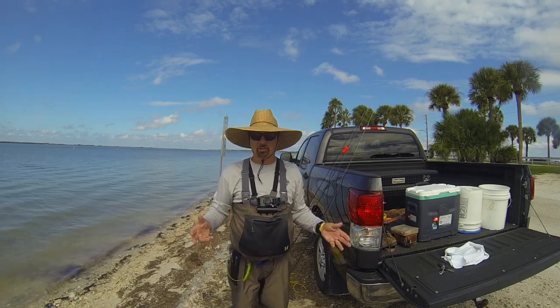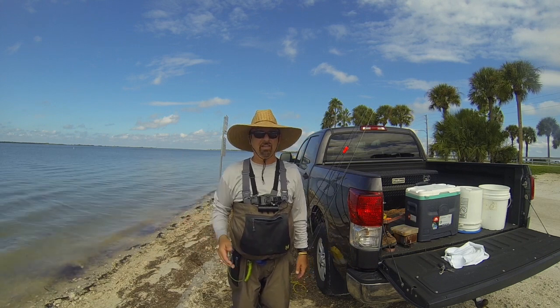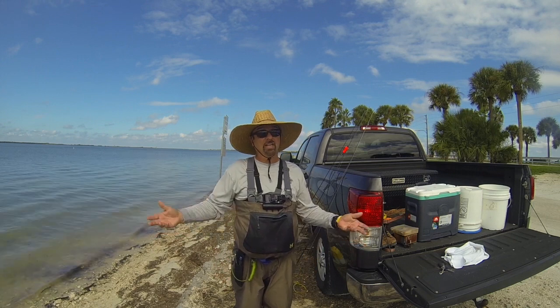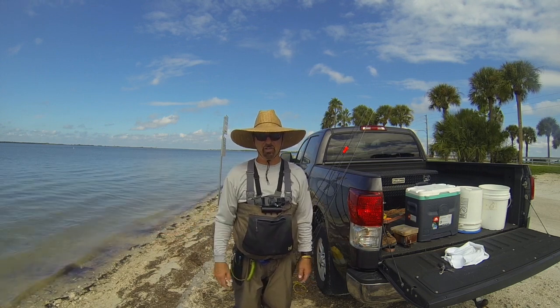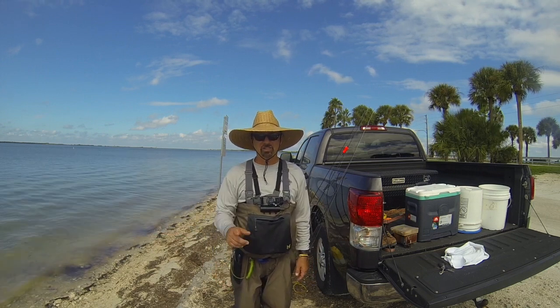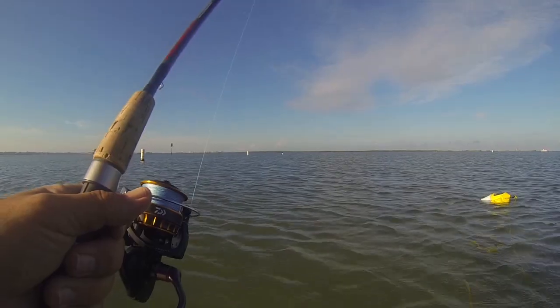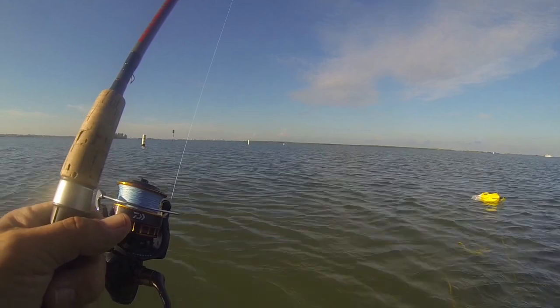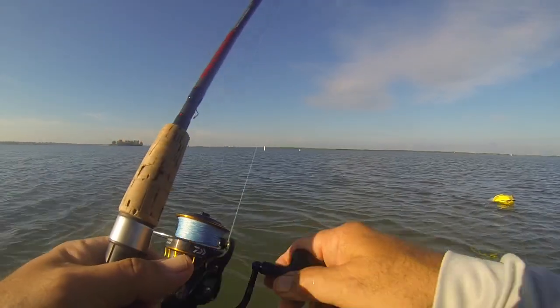It's a little warm standing here talking to you, but I can't wait — we're going to dive in and get it on film. I hope you guys enjoy this. We're going to fish the whole incoming tide and see how effective this is.